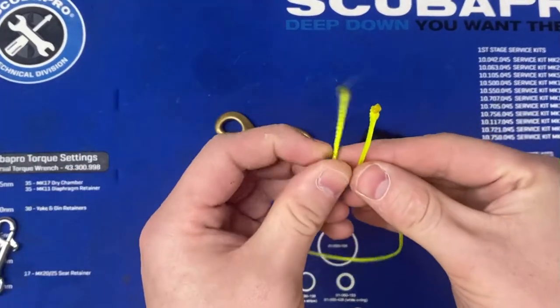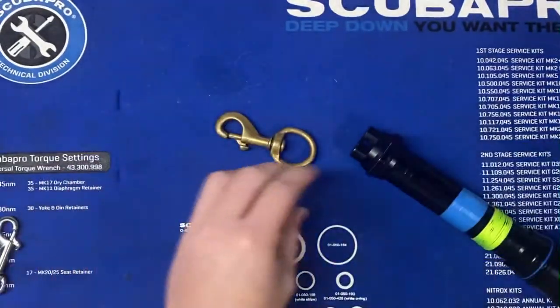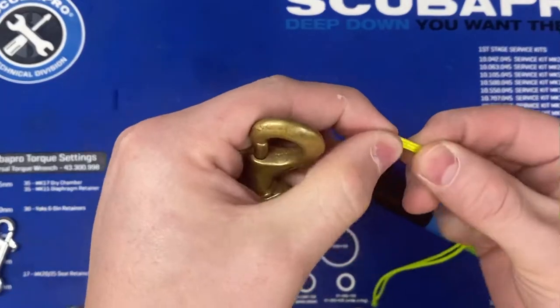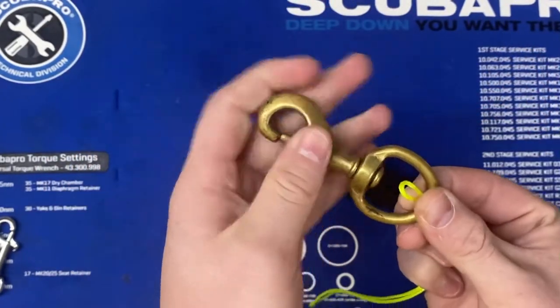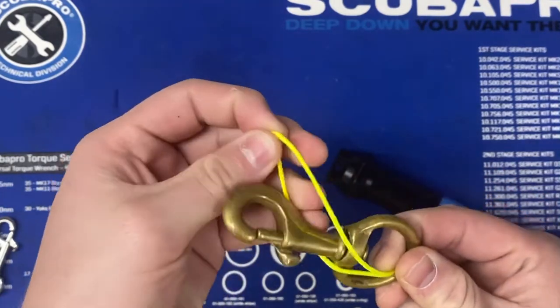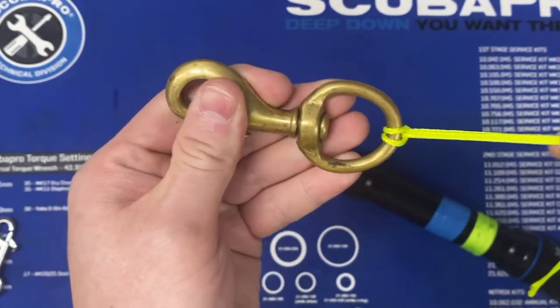What we want to do next is go ahead and fold the line in half, find the center of it, and grab the bolt snap. We are going to send the eye of that folded piece through the eye of the bolt snap, pull it through, go around the bolt snap, and then pull down. You can see how that's created a nice secure connection right here.